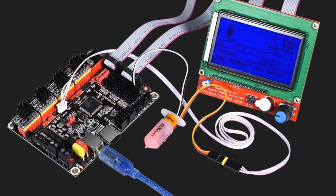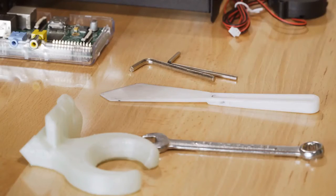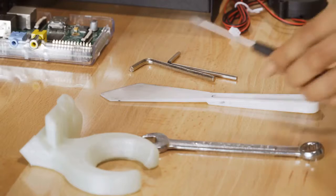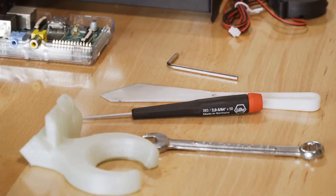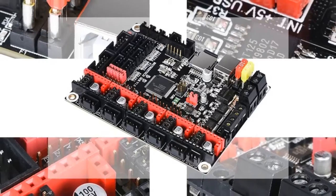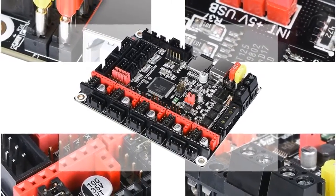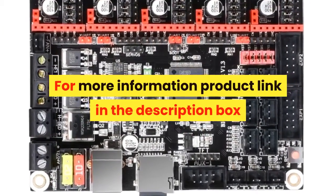Number 3. Brand name: BIQU. The BTT SKR v1.3 control board features a 32-bit CPU, 32-bit smoothie board architecture for 3D printer parts. It compares favorably versus MKS Gen L with TMC2130, TMC2209, and TMC2208 drivers. Item part number: HNCA0010. Number of items: 1. Batteries required: no. For more information, see the product link in the description box.